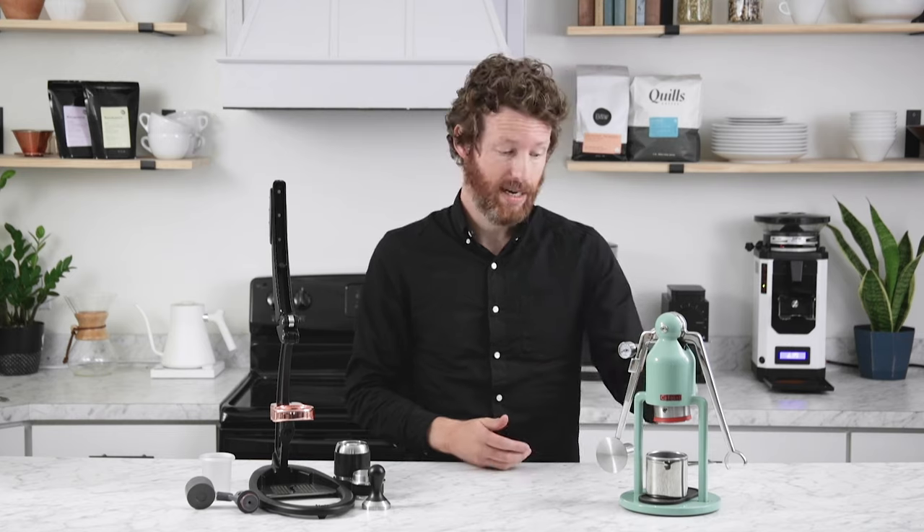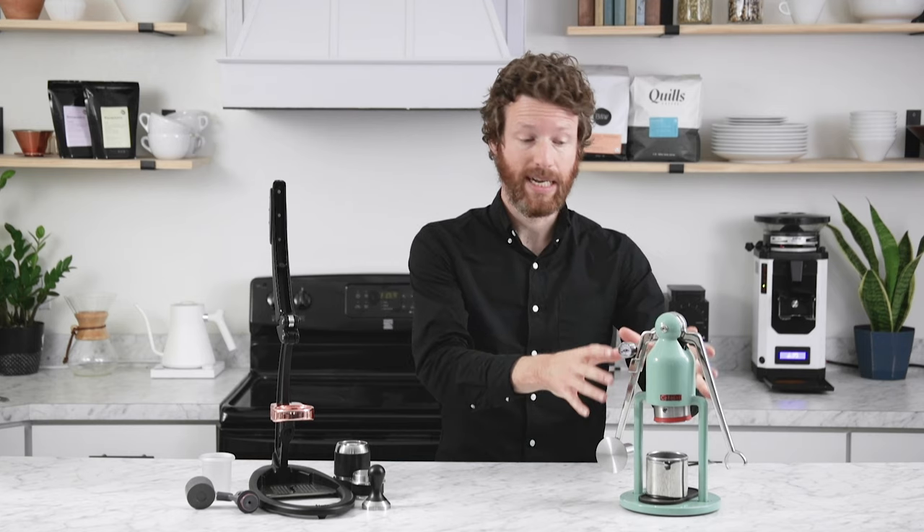At first glance you can tell that the Robot is more streamlined. All of the parts you need to use the Robot are right here — the tamper, the basket inside the portafilter, and the dispersion screen inside of that. It all fits up like this on your countertop and it is much more substantial. There's just more stainless steel.